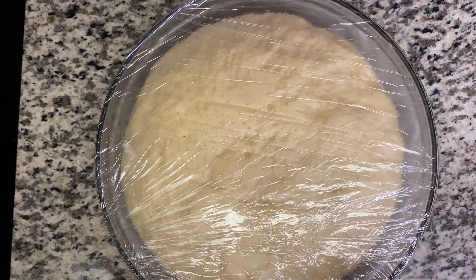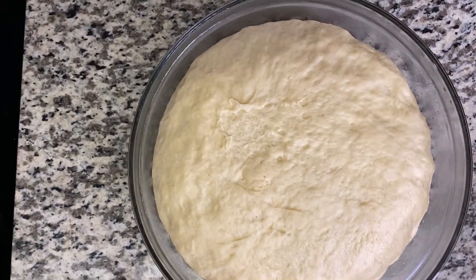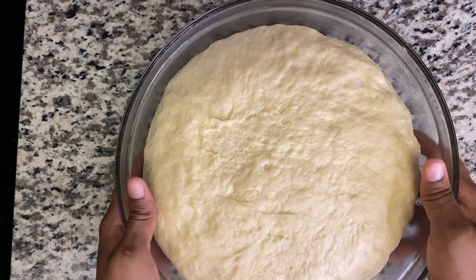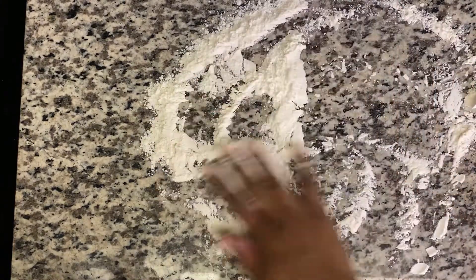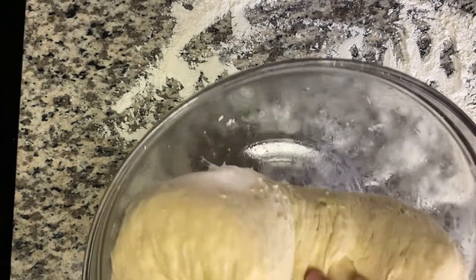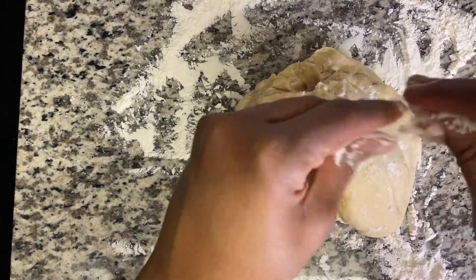Okay, so this is my dough after two hours — I'm just going to show you what it looks like. Look at this, lovely! On a clean surface I'm going to add some flour and now we're just going to roll our dough out. The reason I put oil in the bowl is so the dough doesn't stick to the bottom — see, it's not sticking. I'm going to sprinkle a little flour on top.